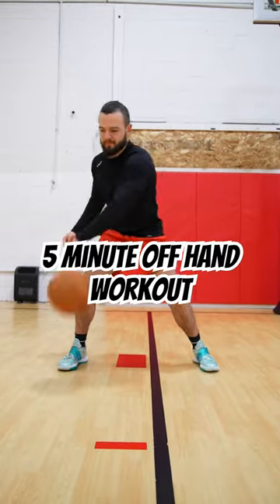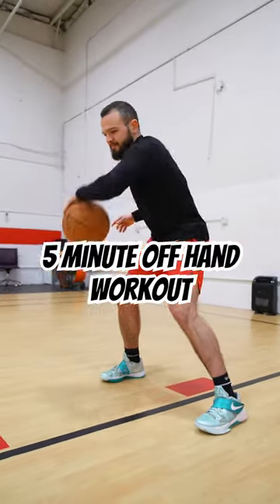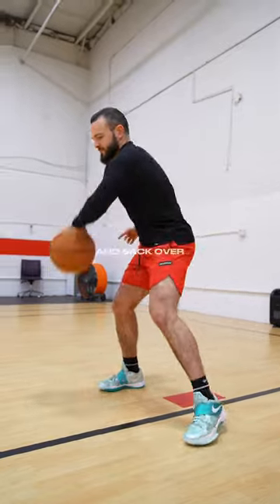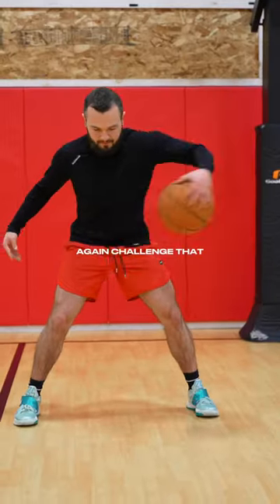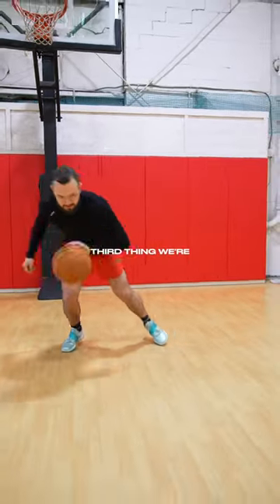Five minute offhand workout that you guys can use to drastically improve your offhand. Starting very simple, we're going side to side ball control over and back over a line. Second thing we're going to do is reverse in and outs to again challenge that ball control, still staying stationary though, going for one minute.